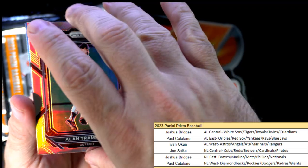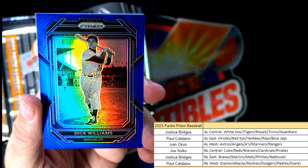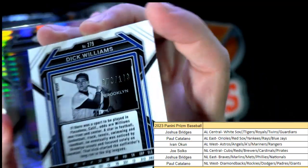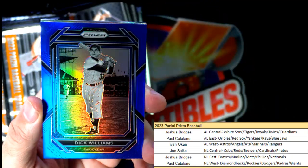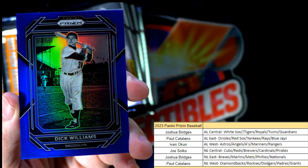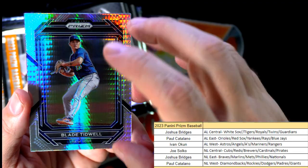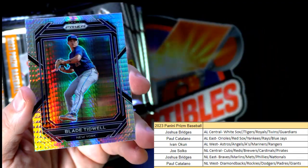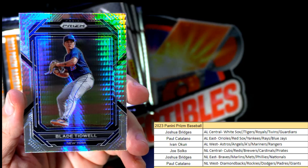Then we have a blue Dick Williams right here — blue — and that is 73 of 149. We got a Blake Tidwell right here, and that's going out to Joshua B.